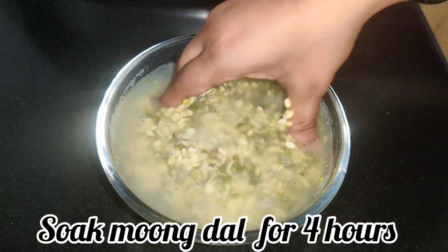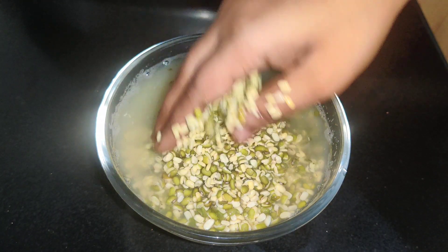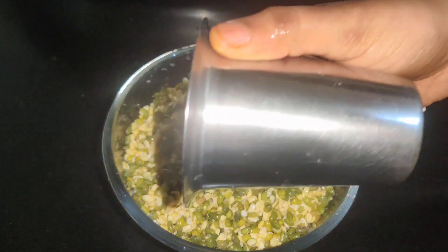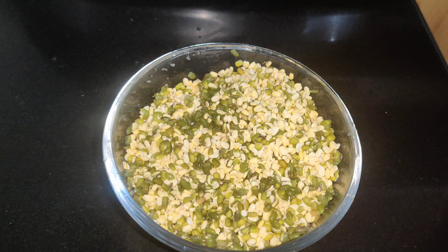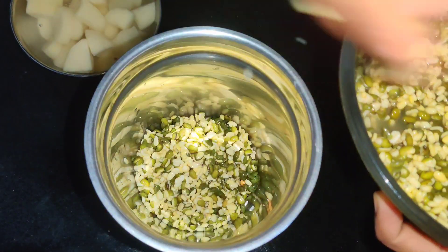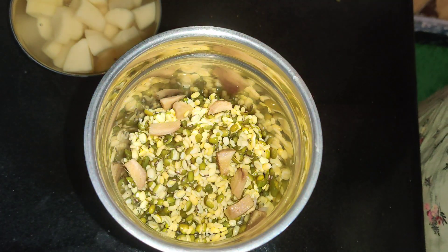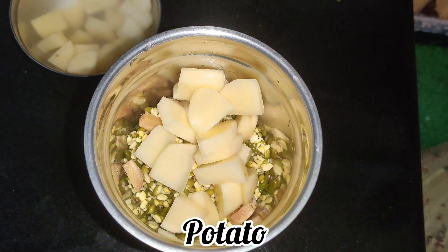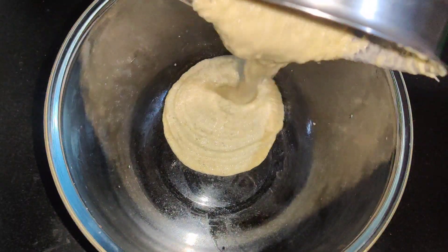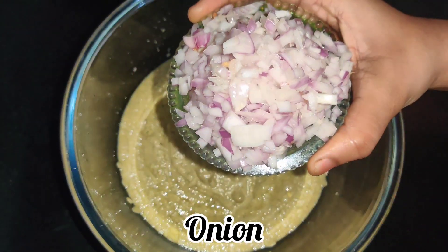Friends, we are using moong dal - one cup quantity, which is almost 200 grams. We are using moong dal that has been chilled and split in half. We measure one glass of moong dal. Then we take two potatoes and keep them aside. We also add some ginger and green chili to the moong dal mixture.